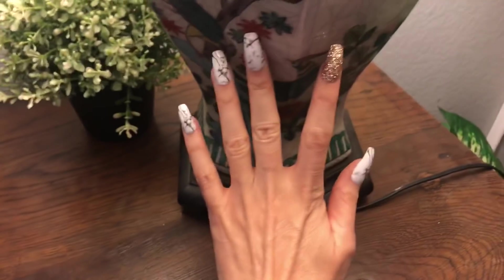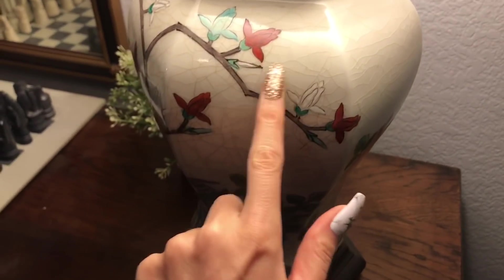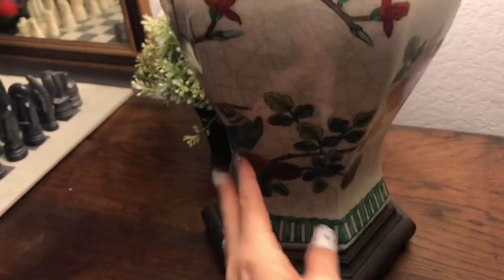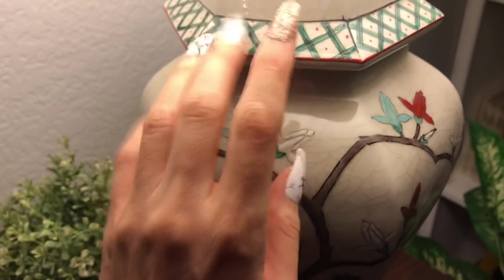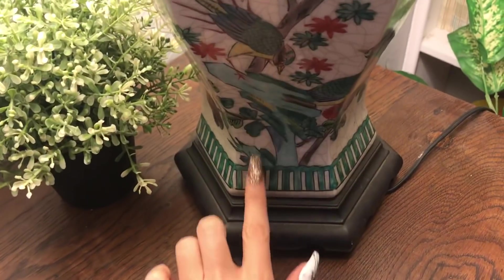And this beautiful lamp has kind of like a burnt orange-reddish and light turquoise flower pattern on it, with some birds on it and some branches.